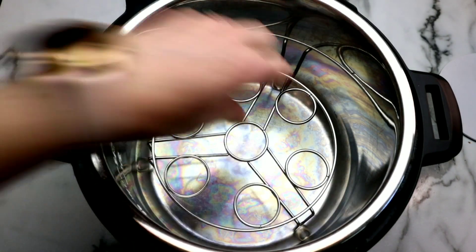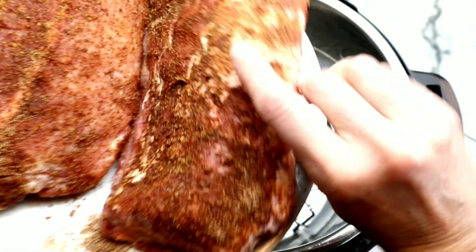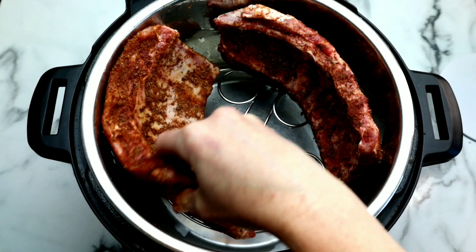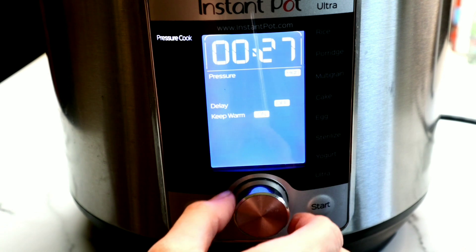I'm placing a trivet inside of my Instant Pot, adding some water, and then grabbing my ribs. I'm going to place them in kind of on their side, leaning against the side of the pot. If you have more ribs than what I'm using here, simply continue the spiral placement and fit as many as you can inside. Then we're going to close our lid, make sure the silicone ring is on, set it to sealing at high pressure for 27 minutes.